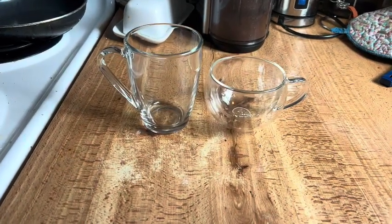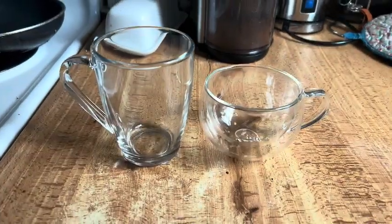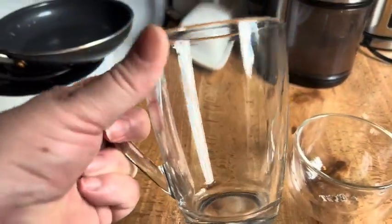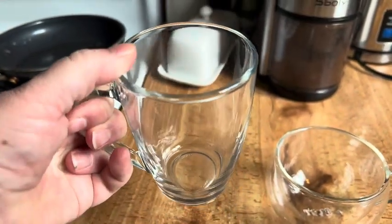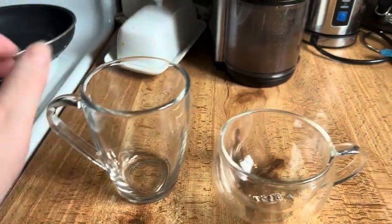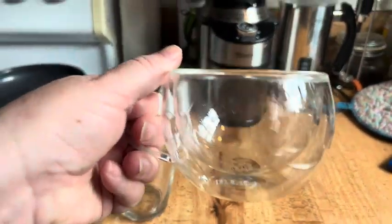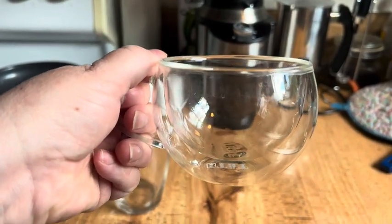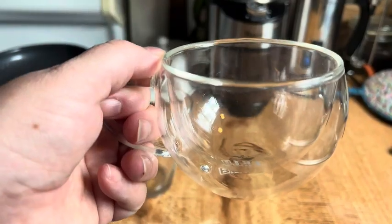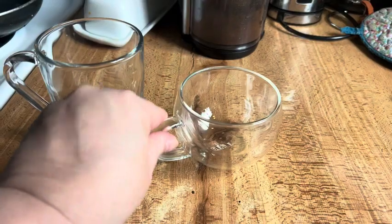Talking about glass coffee cups that you can use with your coffee. This one is a more heavy-duty, solid coffee cup — very nice to use and very sturdy. This one here is a more delicate double-walled coffee cup, nice to use for guests. It's very light and feels very delicate.